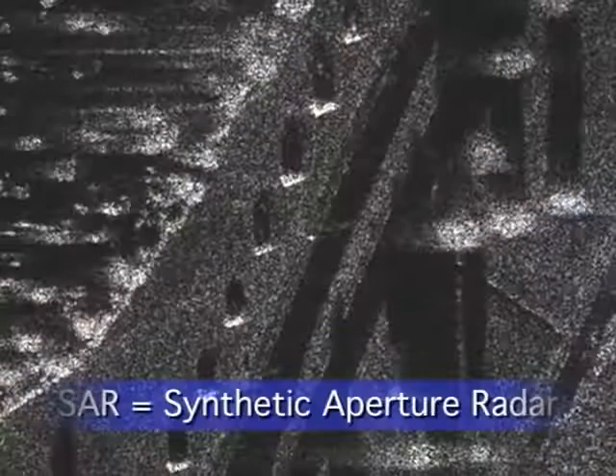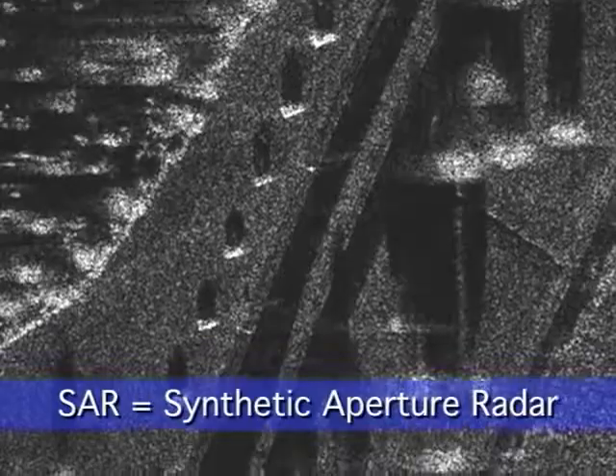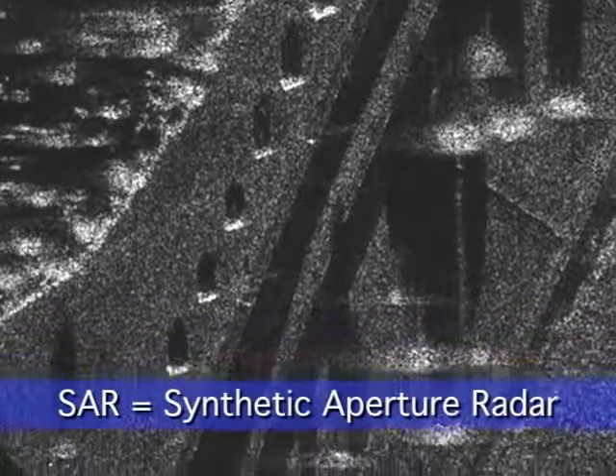High-resolution synthetic aperture radar, or SAR mapping, allows accurate ground target location at long ranges for positive identification. By presenting the pilot with a big picture of the target area using Sabre's SAR mode, the pilot can determine where to zoom in for greater target detail, increasing combat capability and situational awareness.